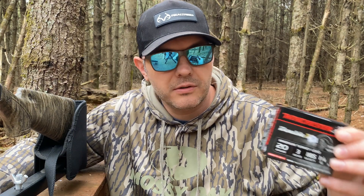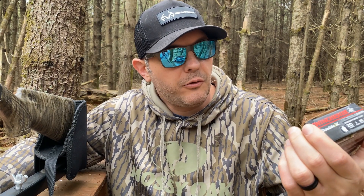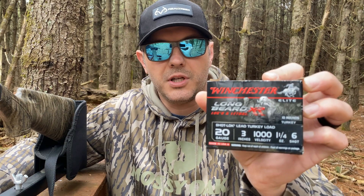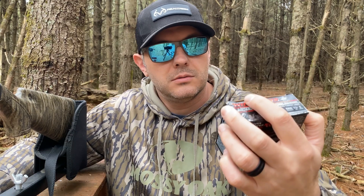Today I'm going to be shooting two different loads. I've got the Winchester Double X, three inch, one and one-quarter ounce, number five shot. I also have the 20 gauge three inch, one and one-quarter ounce, number six shot Winchester Longbeard XRs.